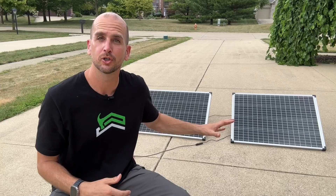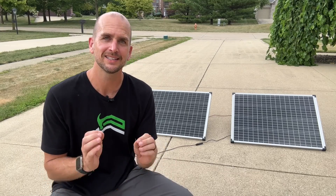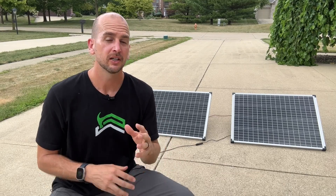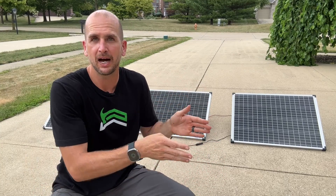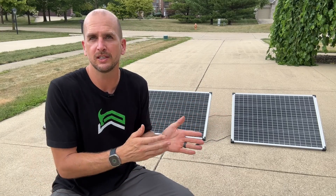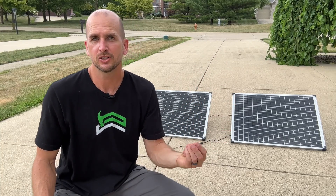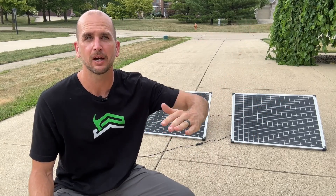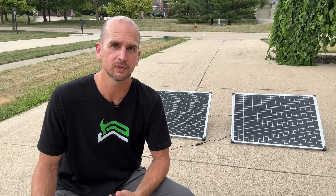Factor number four is dirty panels. When you install a new system everything is clean and working perfectly, but over time panels get dirty and it's a maintenance item you need to track. Every area is different — for instance, in Georgia with lots of evergreen trees you have a pollen cycle that coats everything, so you need to plan to wash your panels after pollen drops. Also consider snow: if snow completely covers your panels, power output can go all the way to zero, so you'll need to clear it off during winter months.